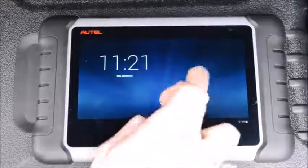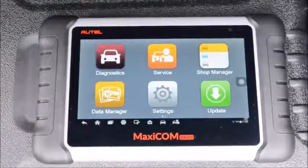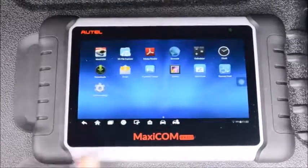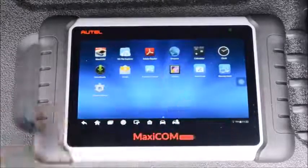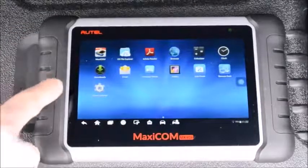When you first turn it on and unlock it, you'll see that it's in its diagnostic mode. However, this is a tablet, so you can use the quick launch toolbar at the bottom to get yourself into tablet mode if that's what you want to do. You've got internet, PDF, calculator, clock, pictures, and Autel-specific apps.